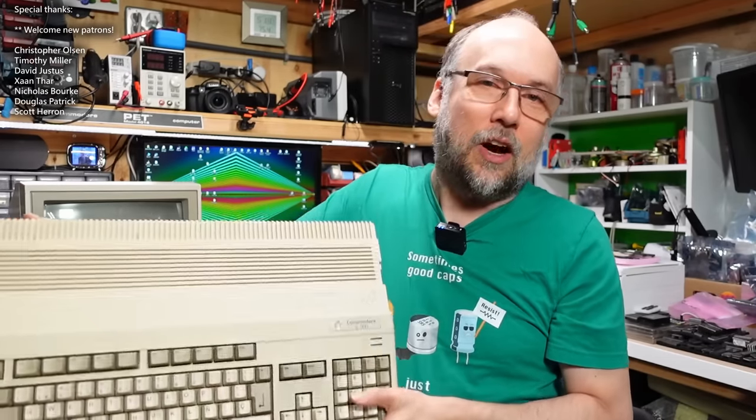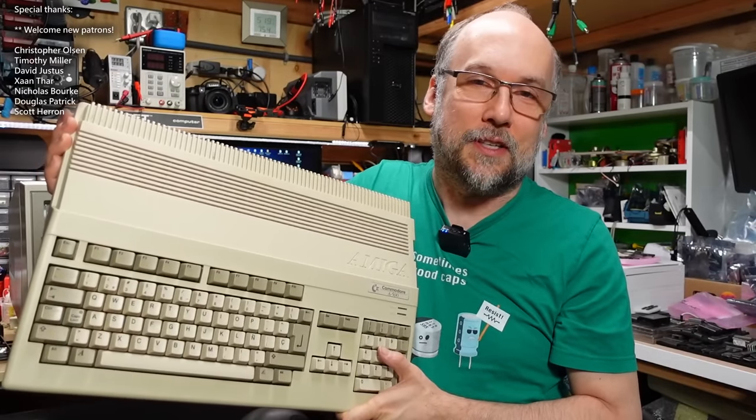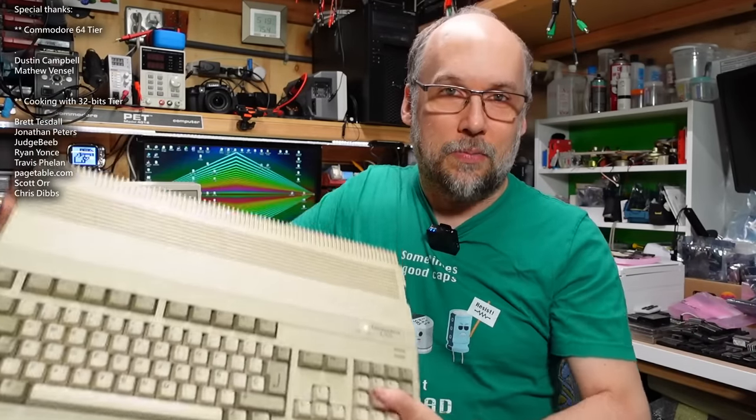Hello everyone and welcome back to Adrian's Digital Basement. On today's video we have a repair of this Commodore Amiga 500. This machine was donated to me by local viewer Stephen. He said it wasn't working and that's really all I know about it. In this video I'm going to try to figure out what's wrong with it and then fix it.